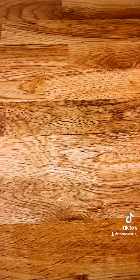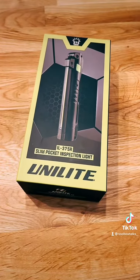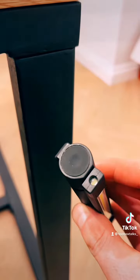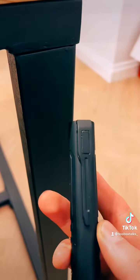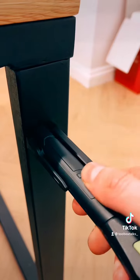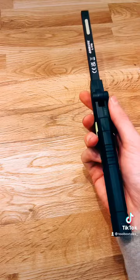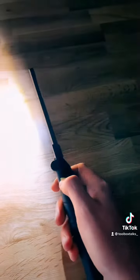Next up we have the IL375R slim pocket inspection light. I've already done a review on this one, so you can go check that out. It comes with a USB charger to charge it up, and it's got a rear and side mounted magnet along with a clip that you can clip to your trousers or tool bag. It just unfolds like so, and it's got 375 lumens with two settings.